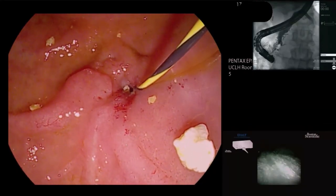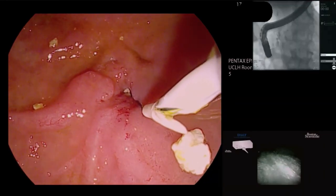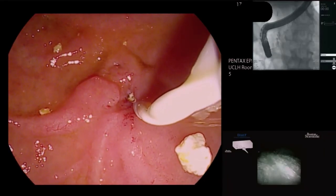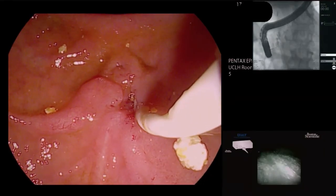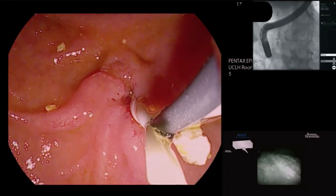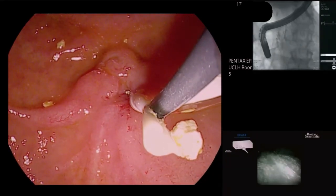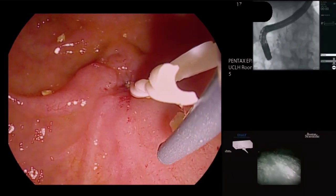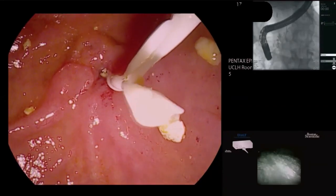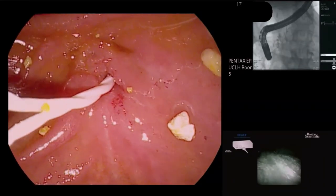We're using a six French stent and a five French pusher. It has a proximal flange to stop it falling out early, called Archimedes after the Archimedes screw — that screw-type structure allows bile or pancreatic juice to flow around. It's in a nice position with external flanges. Out we are — stent in place. That will prevent any mischief with those little stone fragments dropping out over the next day or two and causing any obstruction. Okay, we're all done, thank you very much.